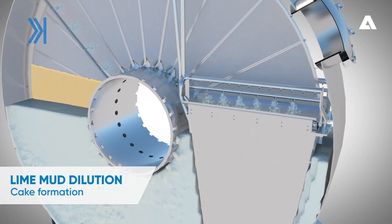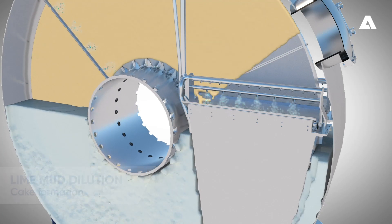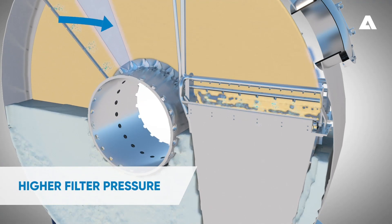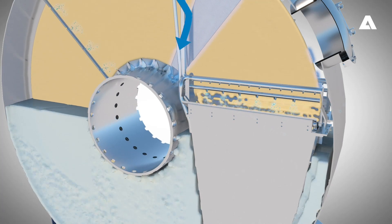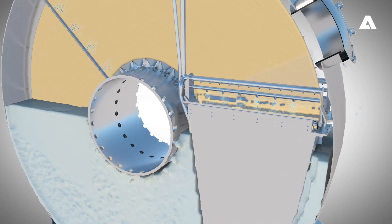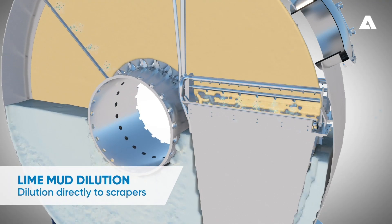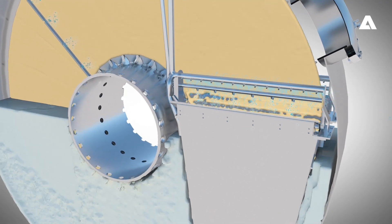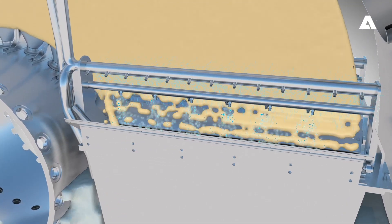Lime White H filtering starts with cake formation. This happens when the right pressure difference occurs and lime milk feeding is on. In the new Lime White H filter, there is a higher pressure difference through the disk's filtering cloths that enables higher capacity. During normal filtering operation, slurry water is sprayed directly onto the scraper to ensure efficient dilution of lime mud and also to keep the scraper blades clean.